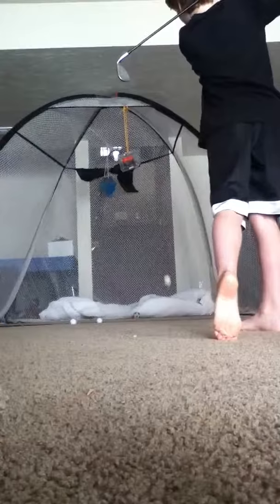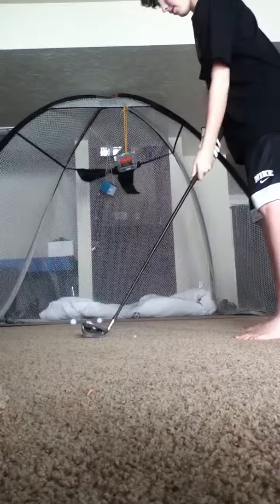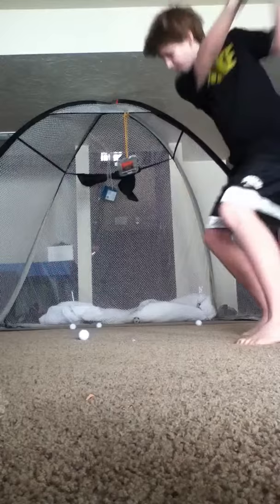I'll show you some shots now. I'm going to hit the 9-iron. My mom's just cleaning up my house. So if you're wondering, this is what I'm hitting inside — it snowed a lot last night and it's the middle of winter, so yeah, I have a net with some targets up there.